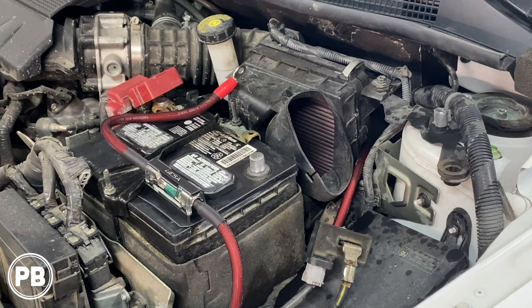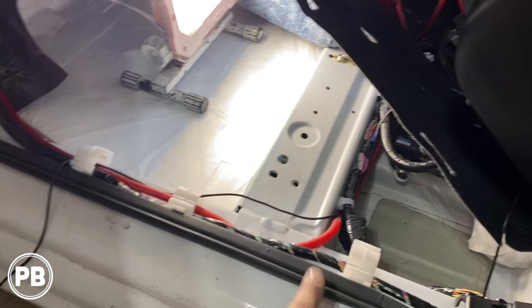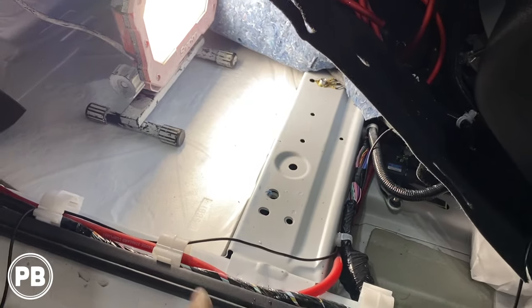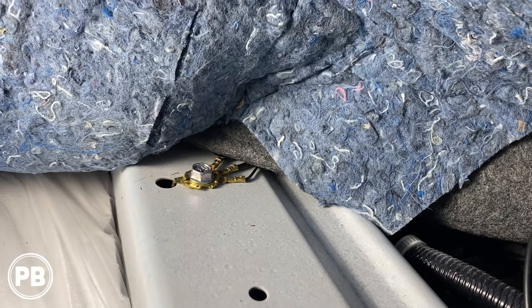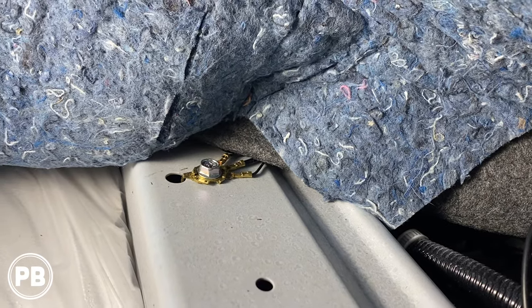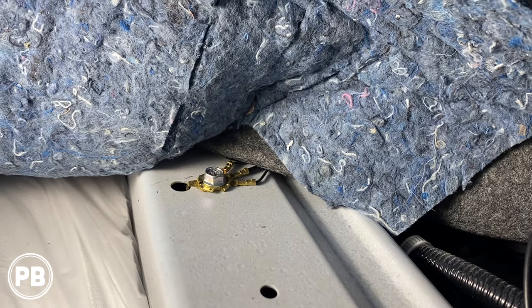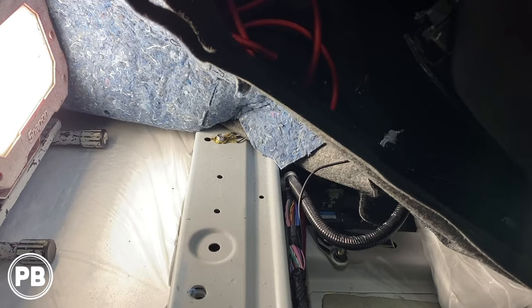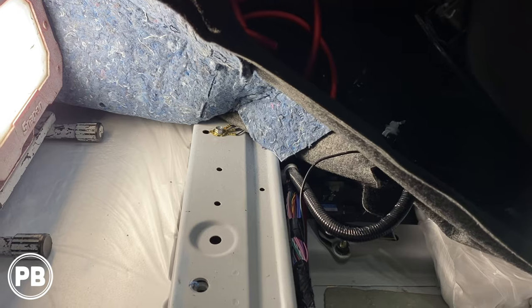Besides routing our power wire to the amp under the seat, we need to prepare our ground. The power wire goes up underneath and we'll fish it through the carpet to where we're mounting the amplifier. For our ground, we have a nice factory ground right there. We'll pull that 10mm bolt out, clean it up with a wire brush so there's no paint whatsoever, and include our amplifier ground with those factory grounds. The last things we need are signal to the amp via RCA and a remote turn-on wire.